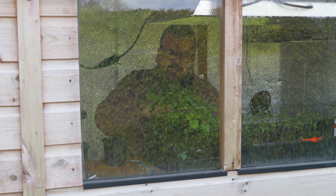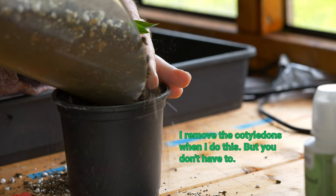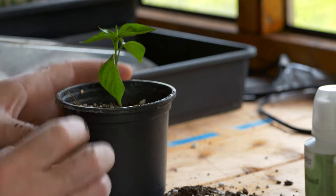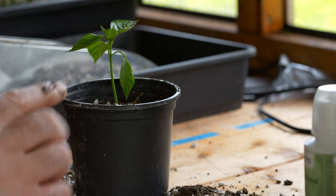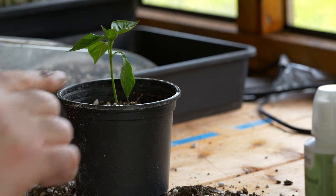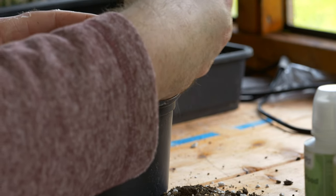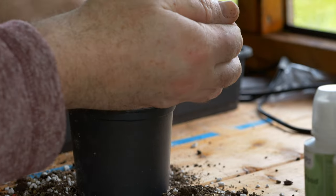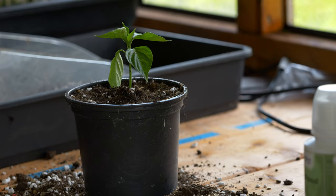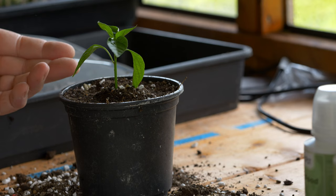Let's get this out of here and into its new pot. Don't mess the roots too much — so that's going to go in here. I would bury that even deeper if I had a pot that was a bit deeper, but that still has taken it well above where the cotyledons were. There we go. I need to give that a good watering and we have a chili plant that's looking far more compact already.